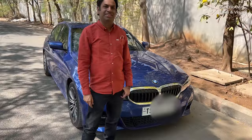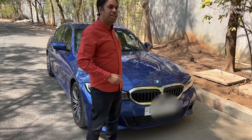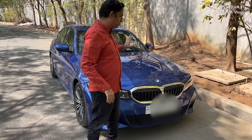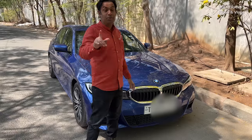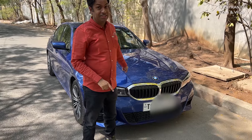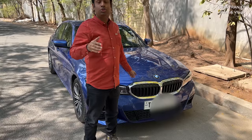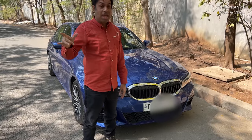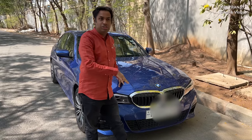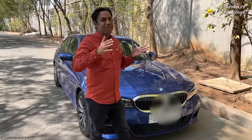So Ranjit, tell me something about this vehicle — how old is it, what model? This is the 330i M Sport petrol. It comes in two variants, diesel and petrol. This is the petrol variant, and interestingly the petrol one produces more power than the diesel. This is the M Sport — 258 bhp and 400 Newton meters of torque. If you look at other German cars in this class, 2-litre engines make about 189 to 190 bhp, so this is significantly more powerful.